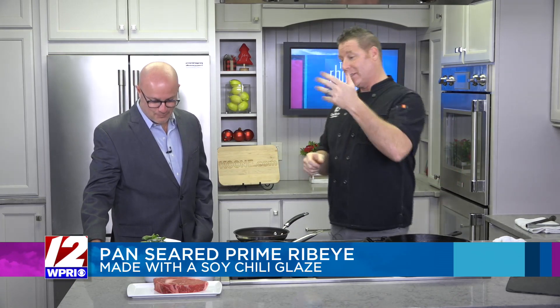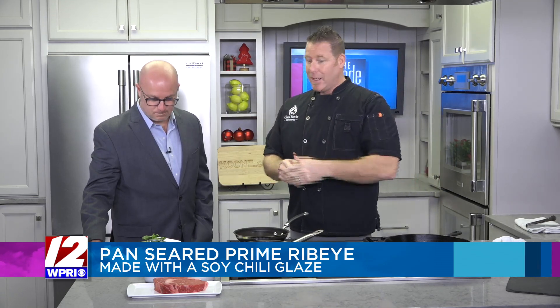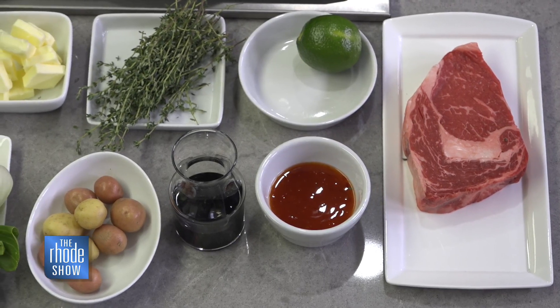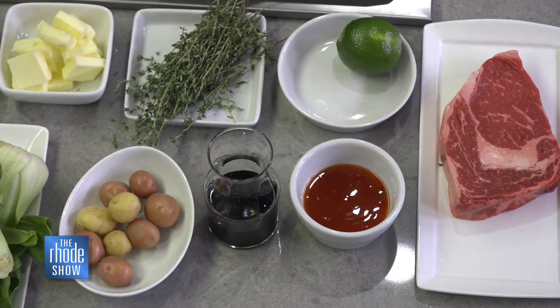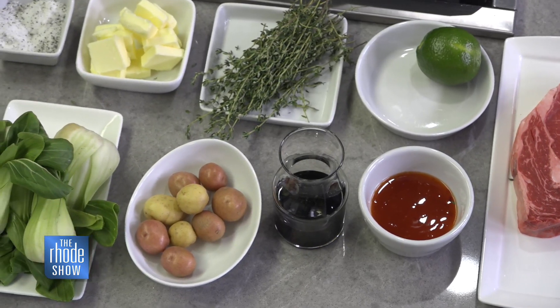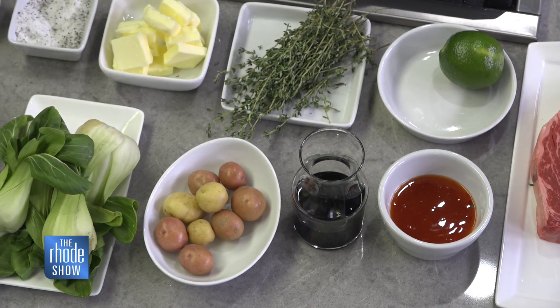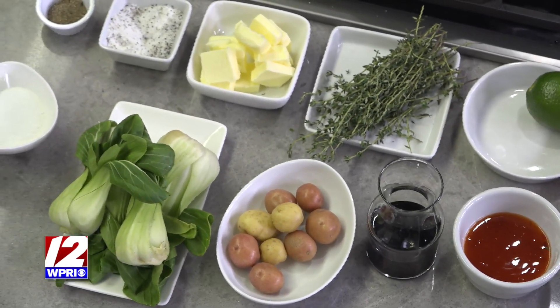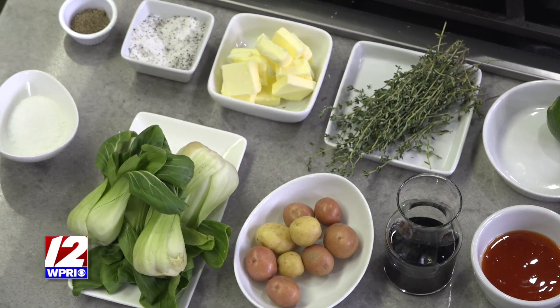I texted Michaela a couple days ago and asked her what her favorite dish is since this is her last day, and I'm honored to be here for that. She said she loves a good steak. So we're going to pan sear a prime ribeye with some soy chili glaze, salt and pepper crust, and then baste it with a little butter and fresh herbs. A little herb roasted potatoes, some baby bok choy which is packed with nutrients and flavor, and just smoked sea salt with a little lime, soy, and chili — an easy, upscale elevated dish for the holidays.